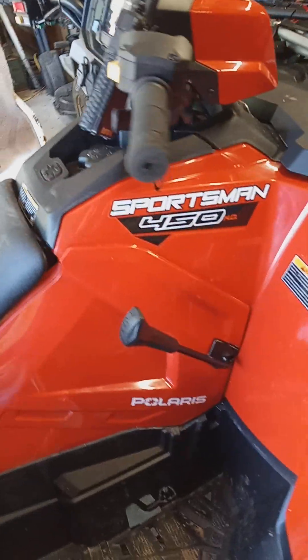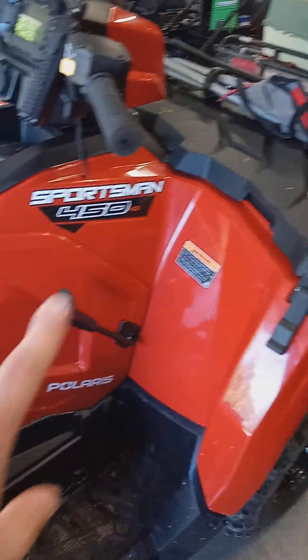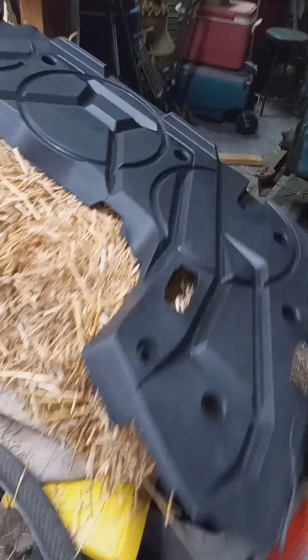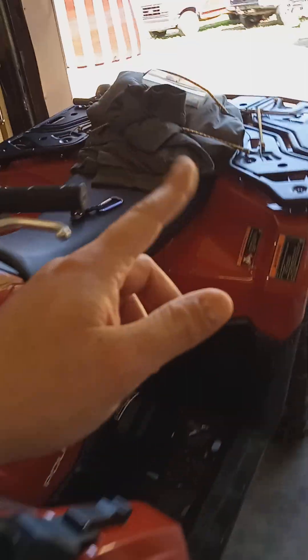There she is — 2024 Polaris Sportsman 450 all-wheel drive in orange rust. It's the base model, so you have this extended rack bar that helps keep your stuff secure. It came with this black style rack, but I had them install a steel rear rack for loading up firewood and strapping down gear. Works real good for strapping stuff down tightly to the rack itself.